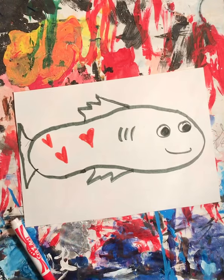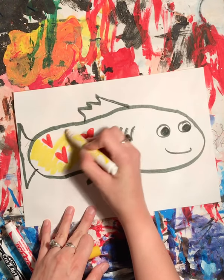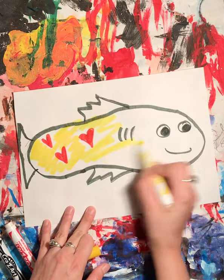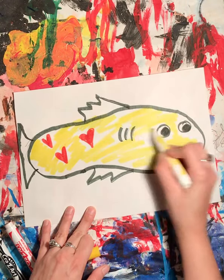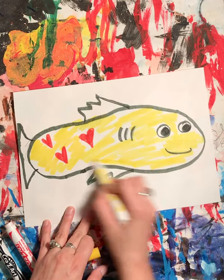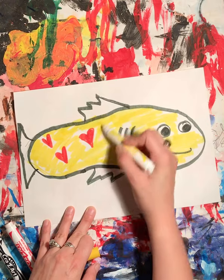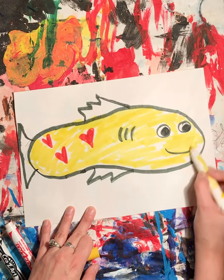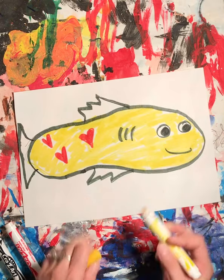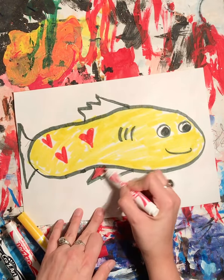I think I'm gonna color my whole fish yellow. I know it's not the neatest coloring but I'm just trying to go a little quick. I'll go back in later and fill in all the space. Color in my fins.